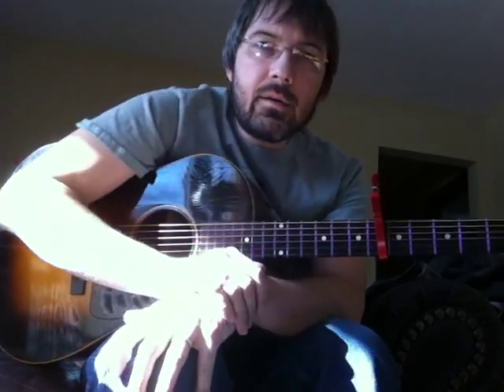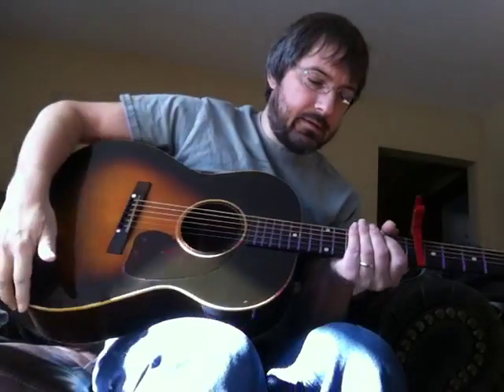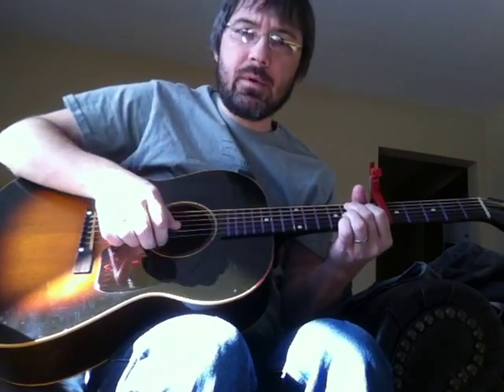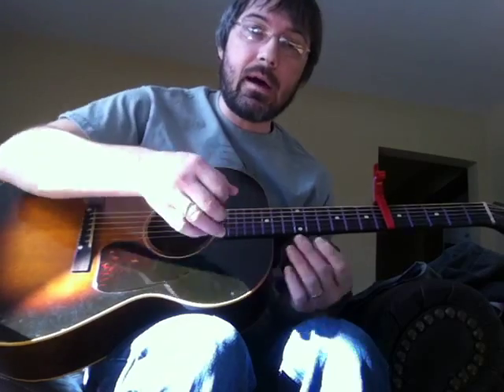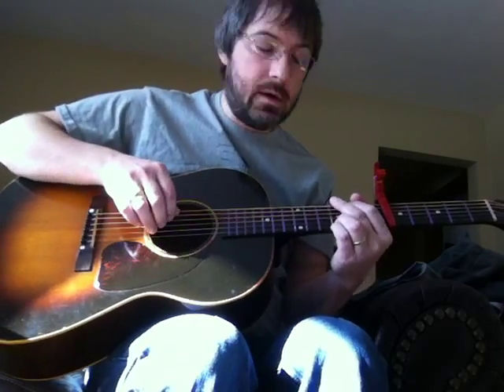Hello. This video is to talk about something I get asked about quite a bit, and that's my picking style. I put up a lot of videos on YouTube and people sometimes ask me if I'm using a pick or not in my videos, and usually the answer to that is no. Unless I'm doing heavy metal riffs or something, I usually don't use a pick.